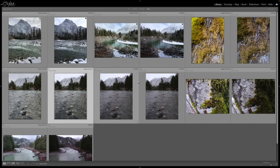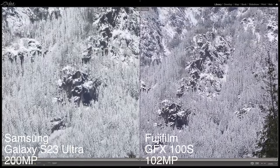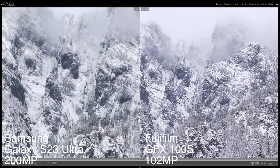Let's move to the shot where I focused on that peak in the background. Just a huge, huge difference here — it's really just not even close. This Fujifilm camera is pretty amazing. I will say the Samsung is okay for a smartphone, but it just doesn't compare to this Fujifilm camera.